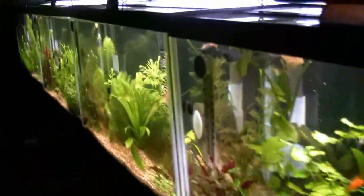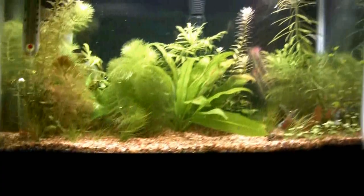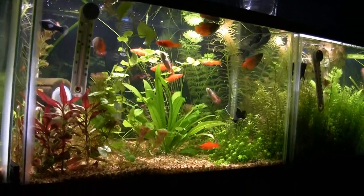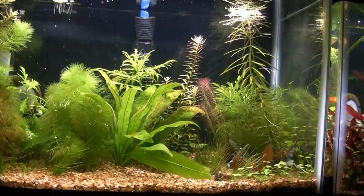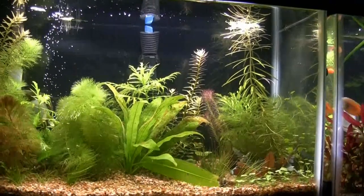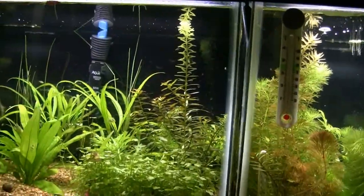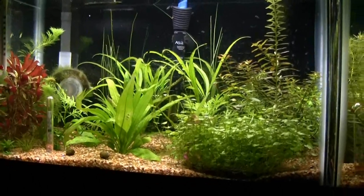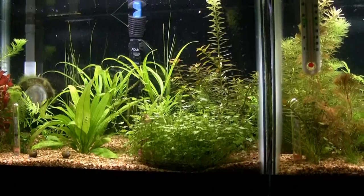For those new to our video, we're talking seven 10-gallon tanks and two 29-gallon tanks in this room. Moving to the left of the first tank — this is an empty tank, but the plants are doing beautifully. It's waiting for fish from California that they didn't ship initially. Hopefully next week: Koi killifish and feather fins. They didn't charge for splitting the order, and shipping was free because I spent $149 or more.